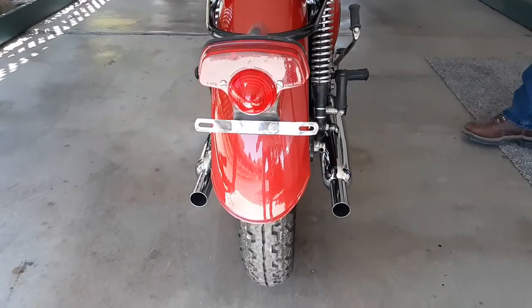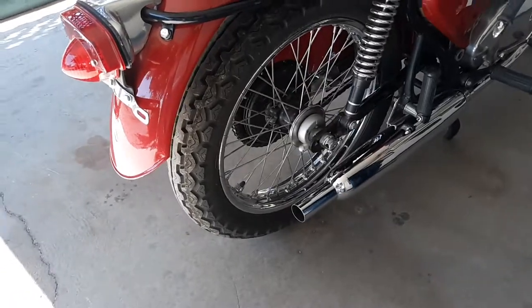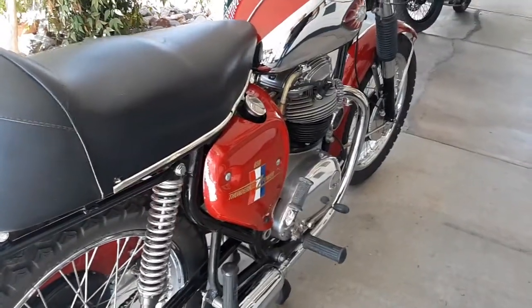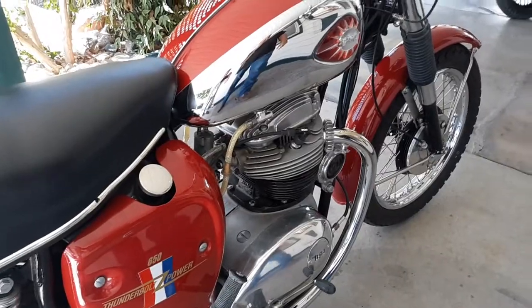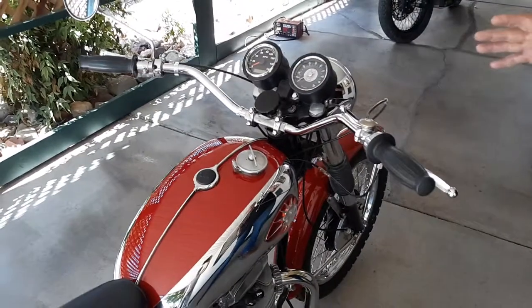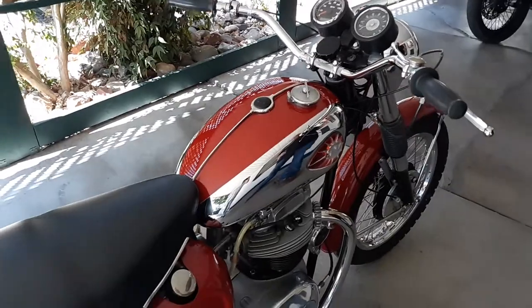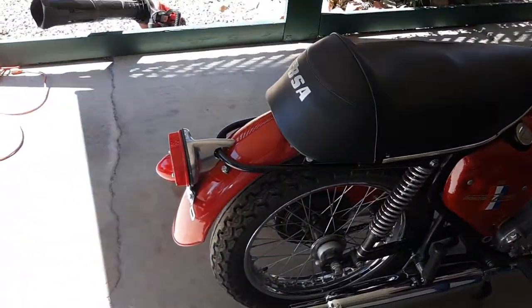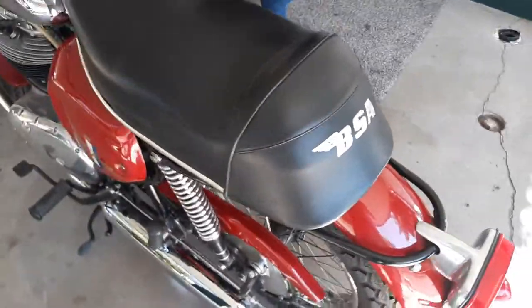It has a lot of new things: new tires, new stainless steel spokes, new old stock headers and exhausts. It's been repainted. Rebuilt carburetor. The engine, of course, has about 400 miles on a rebuilt engine. And it's been completely rewired from the ground up by a guy that really knows what he's doing. All the seals, gaskets, rubber mounts — all those things have been replaced. There's nothing that is 50 years old that's going to wear out, because all those types of parts have been replaced with new.